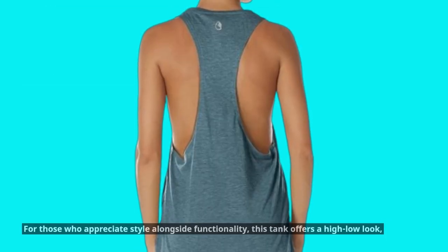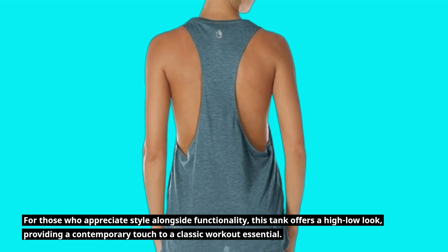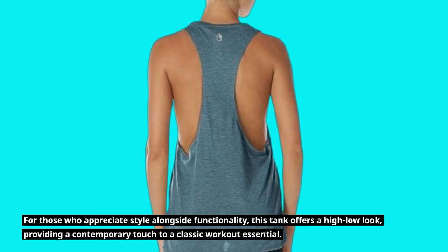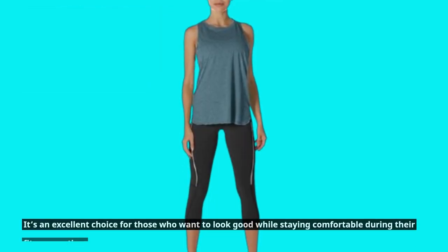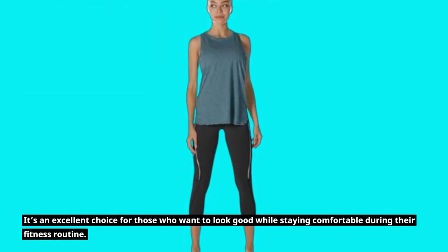For those who appreciate style alongside functionality, this tank offers a high-low look, providing a contemporary touch to a classic workout essential. It's an excellent choice for those who want to look good while staying comfortable during their fitness routine.